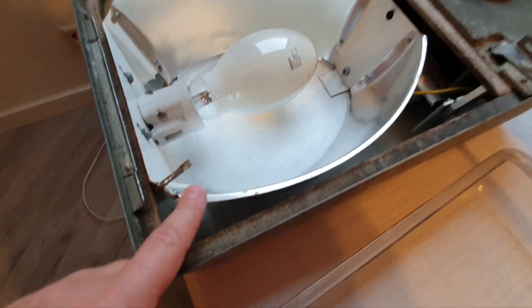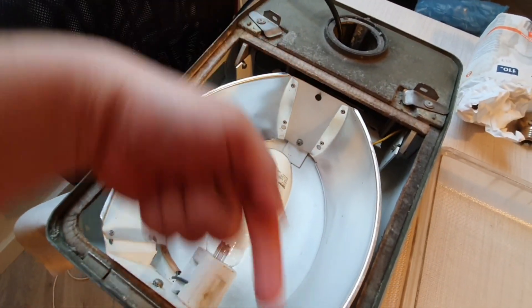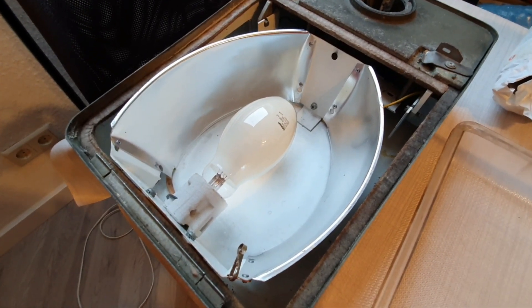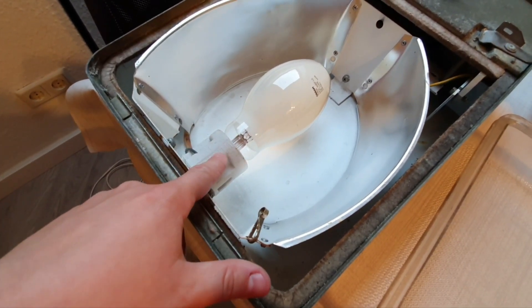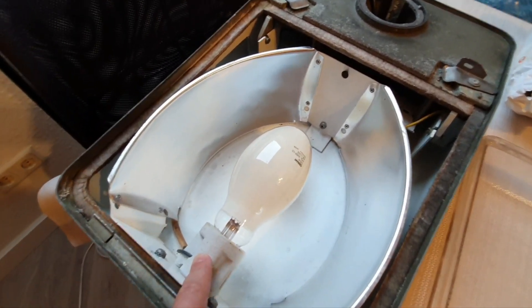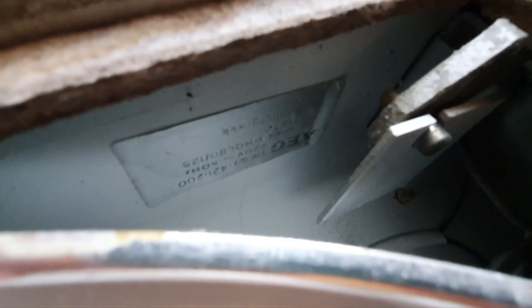On the inside we can see there is a reflector for throwing the light really far in both directions. Since this is a post-top mounting fixture, it would be pretty far away from the street and cannot be on an arm, so it has to throw the light more forward. Also, the socket is not on the side where you'd usually expect it, but on the opposite side, which also helps throw the light toward the street.